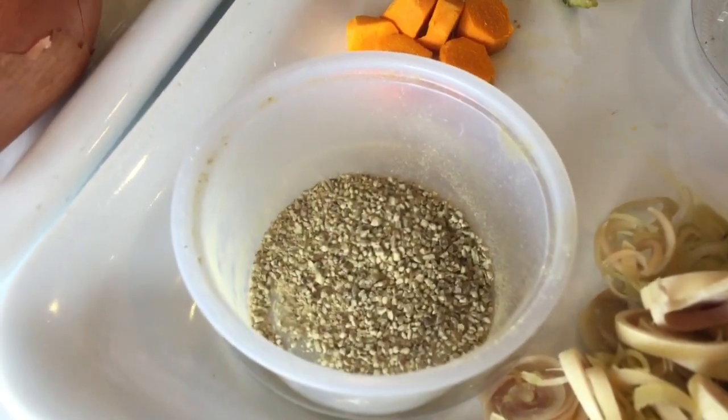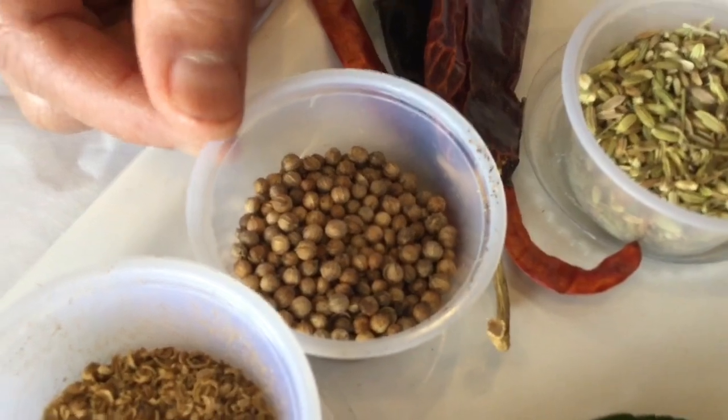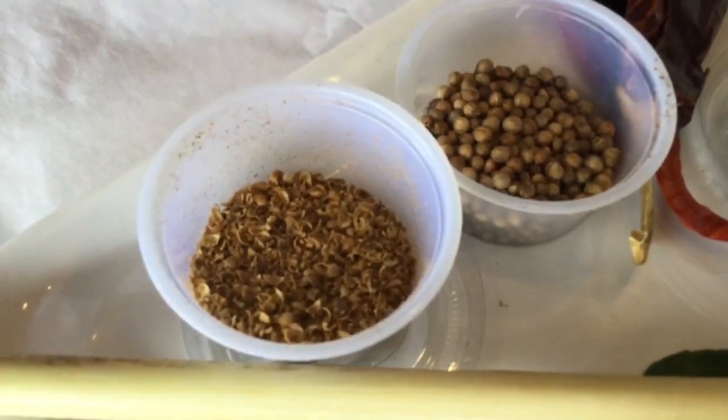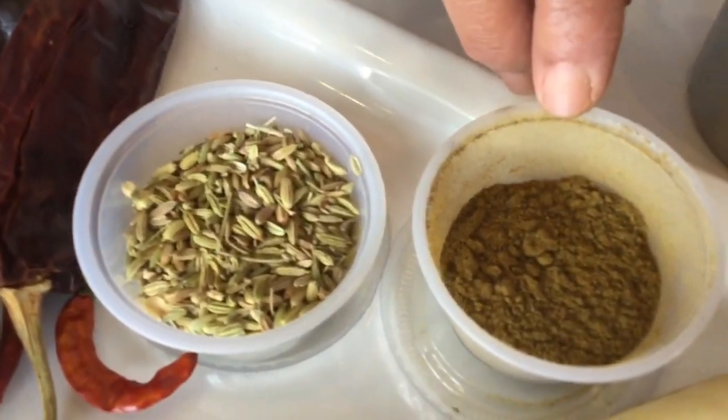This is coriander seeds — dry, roasted, and ground. It comes out like this. And this is cumin seeds — dry, roasted, and ground. It comes out like this.